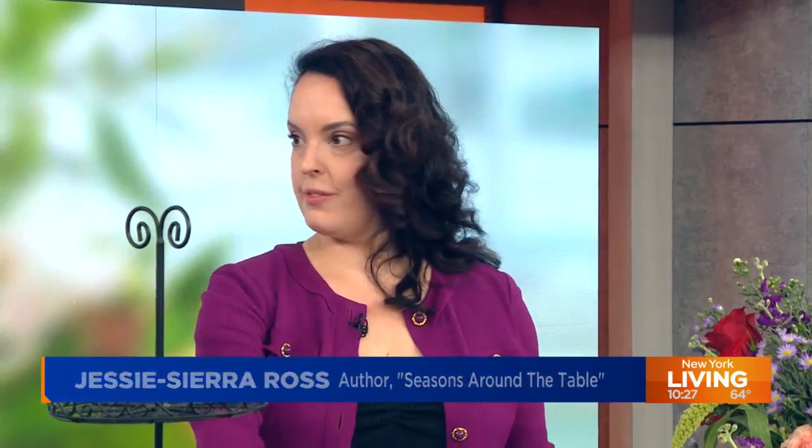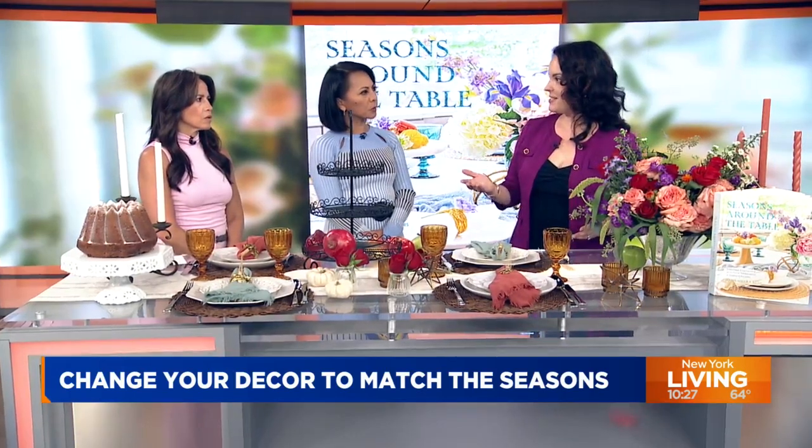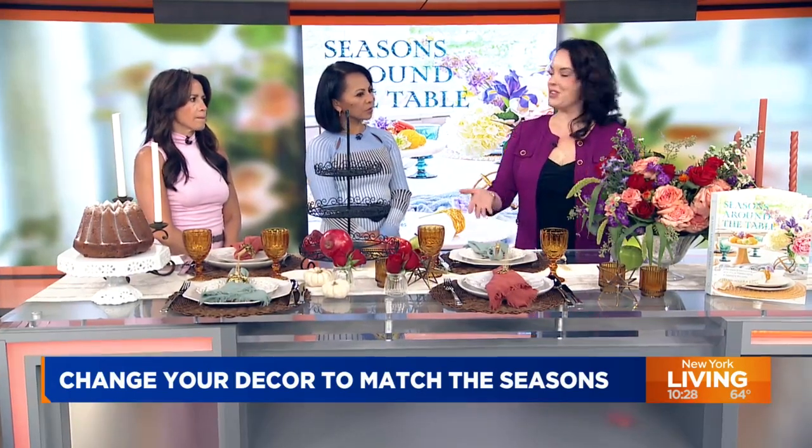Everything on this table can be found at your grocery store or in your home. It could be that china sitting in the back of the closet that you can dust off and bring out. These placemats we use every day with my kids at home for supper. This is a cupcake stand. Anything can be repurposed, reused, and elevated to really bring the season into your home. The best way to do that is to start with your dining room table.